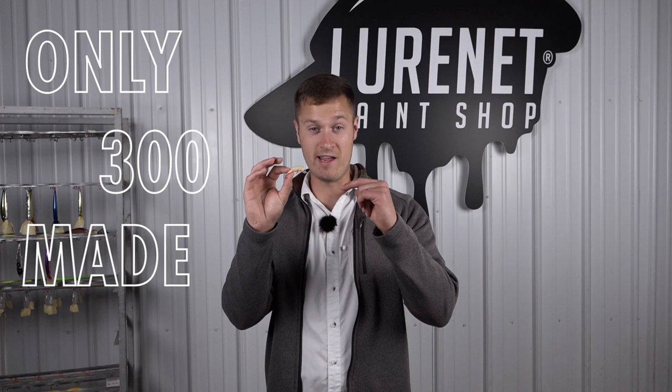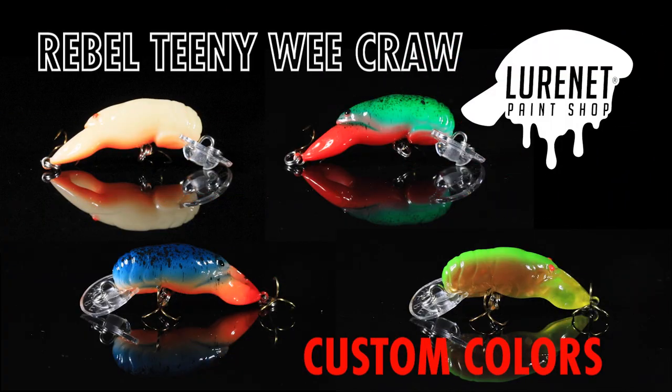Remember, there's only 300 of each color available, so you want to get on lurenet.com and act fast.